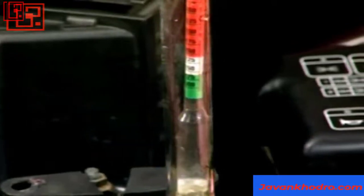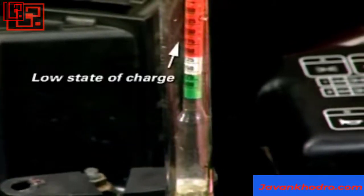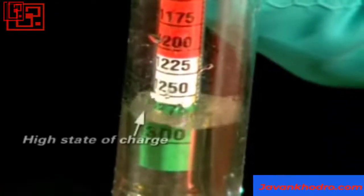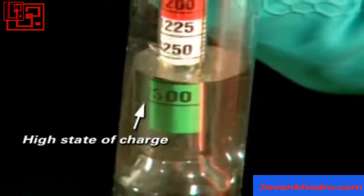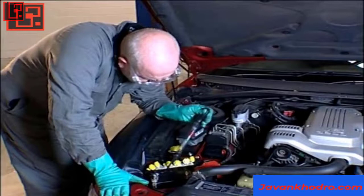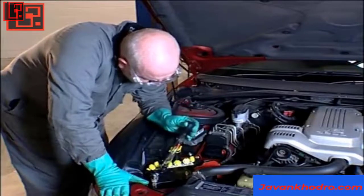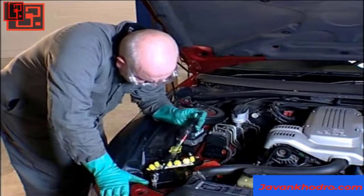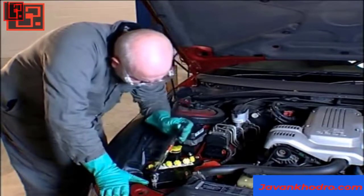A very low overall reading of 1.150 or below indicates a low state of charge. A high overall reading of about 1.300 indicates a high state of charge. The reading from each cell should be the same. If one or two cells are very different from the rest, that indicates there is something wrong with the battery.